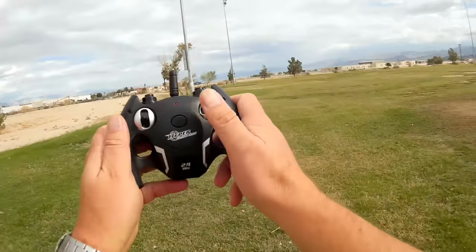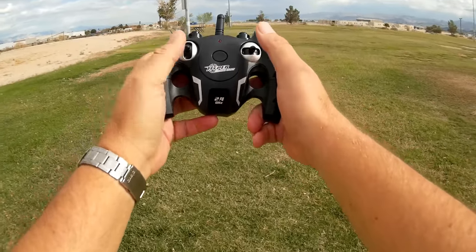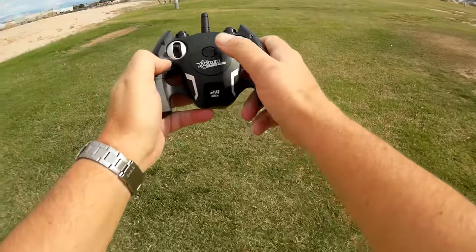Let me show you. The controls are: forward, backward, right, left, and a transform button. That's all that's on here — forward, backward, right, left, and transform.